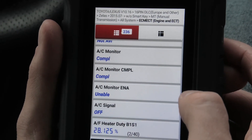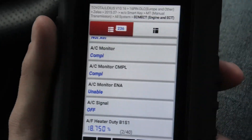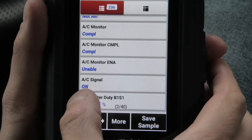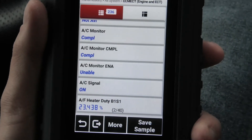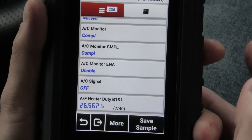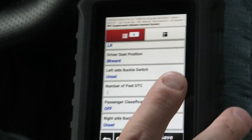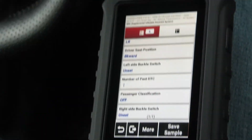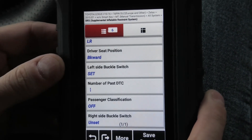In the data stream, for example, it shows us the AC signal — our air conditioning. So if I turn on the air conditioning in the vehicle it will change this data live to ON, and if I turn it off it changes to OFF. In the SRS section, for example, you will see the left side buckle switch — that means my seat. So if I put on the seat belt it changes to SET. Again it shows us all this information live.